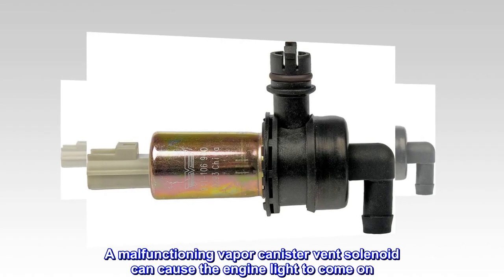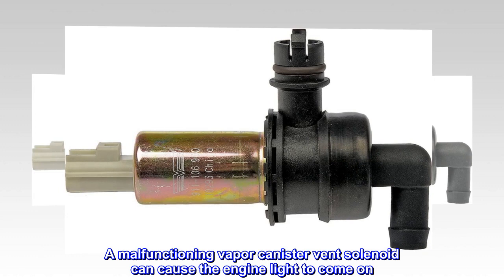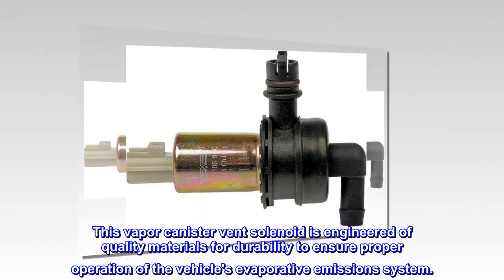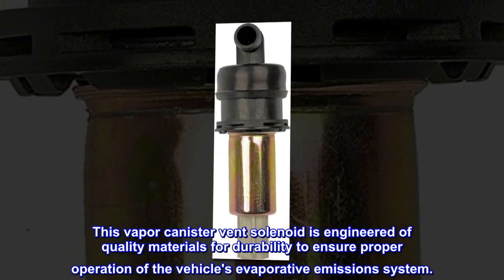A malfunctioning vapor canister vent solenoid can cause the engine light to come on. This vapor canister vent solenoid is engineered of quality materials for durability to ensure proper operation of the vehicle's evaporative emission system.